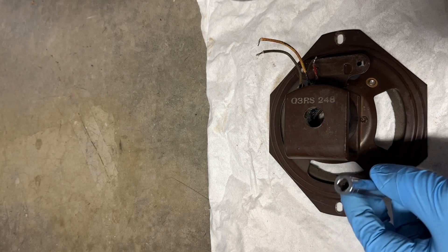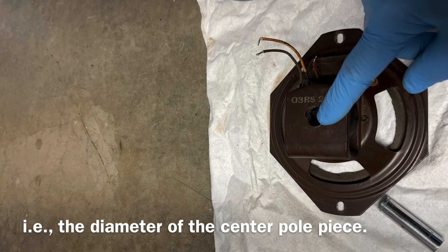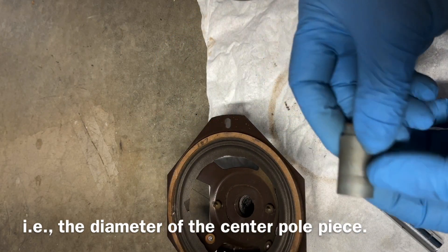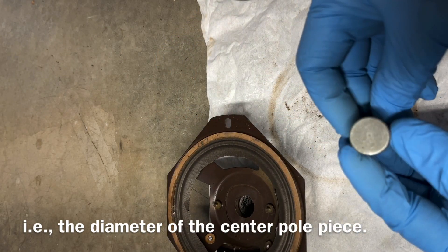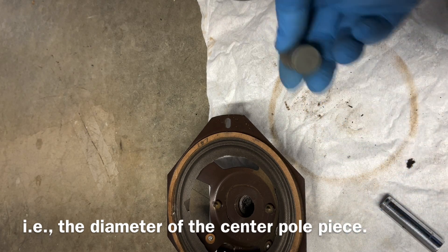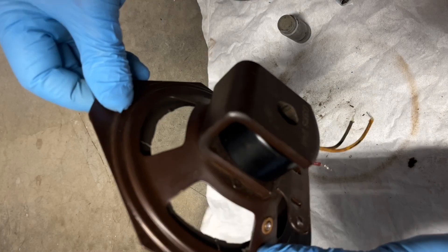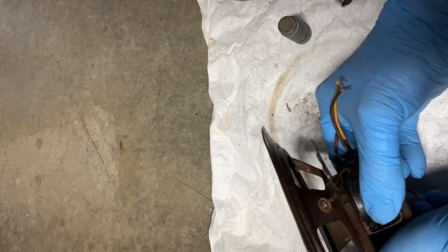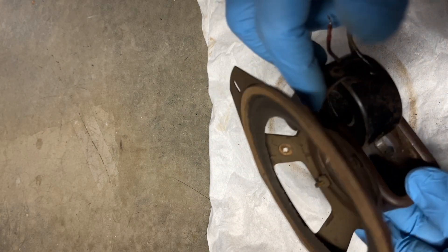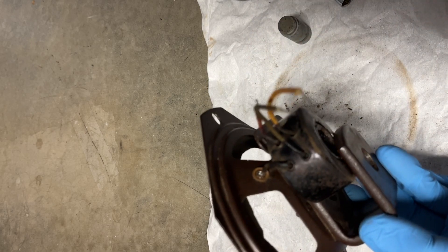It only took about three or four tries. If you measure, you'll notice the rear section here has a smaller diameter than the front piece of the iron — that was the giveaway on the direction I needed to drive it out, so no press was needed. I should be able to pull the fill coil out. I got off camera there for a minute — I've got that one connection I need to desolder, and then we can wind a new fill coil.